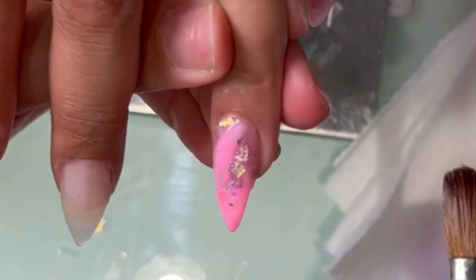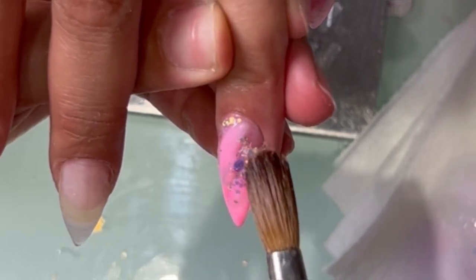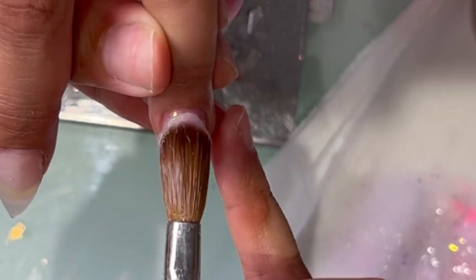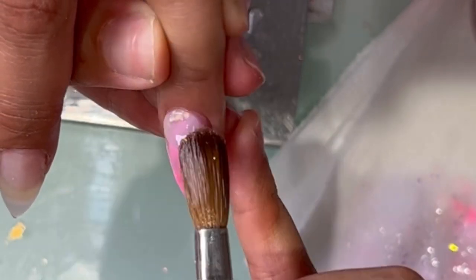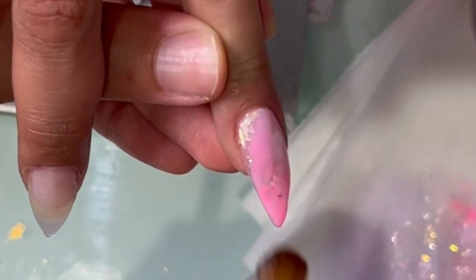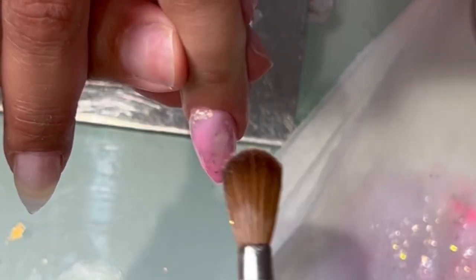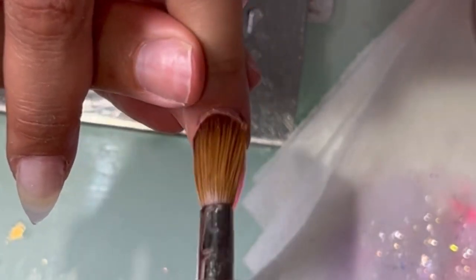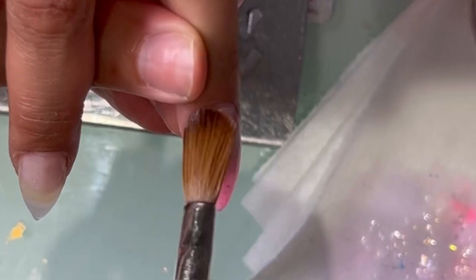I went in with a pink acrylic and kind of did like a slight marble — I mixed in a little bit of white but mainly just leaving a lot of the pink showing. Then I went in with some glitter around the pink and of course encapsulating it with the clear acrylic, making sure that everything is encapsulated really well so that whenever I come in with the e-file I don't file anything away.